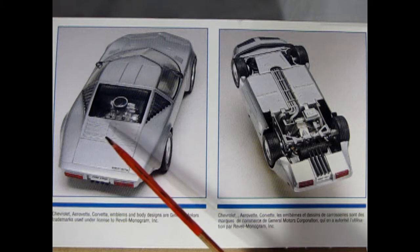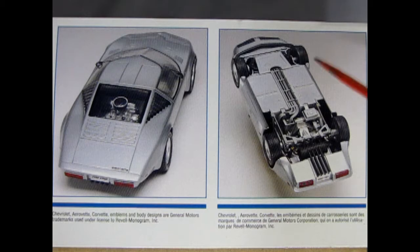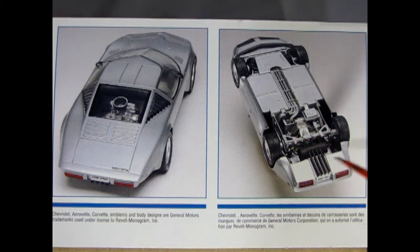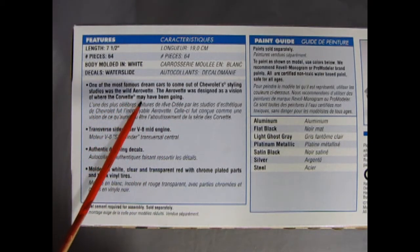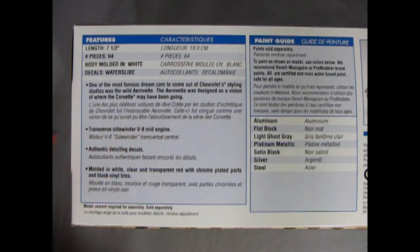The engine was a mid-mount, just ahead of the rear axle and in the passenger compartment. Underneath here we can see the frame and all the tubing that goes in place, as well as the entire engine and rear suspension assembly. The length of the car is seven and a half inches. You get 64 pieces in here. The body is molded in white and the decals are water slide. One of the most famous dream cars to come out of Chevrolet's styling studios was the Wild AeroVet. The AeroVet was designed as a vision of where the Corvette may have been going.